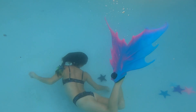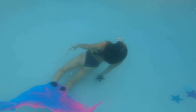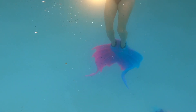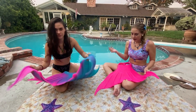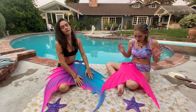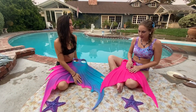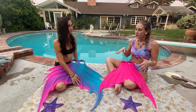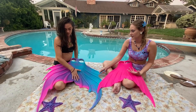After our swim, Mermaid Tia and I went on shore to discuss what we thought of each fin. I noticed that the 1 has got a lot of speed — she's really, really compact, which is nice. But she definitely still gives you that classic mermaid look and feel, versus the 2 which has a little bit more of a butterfly effect.